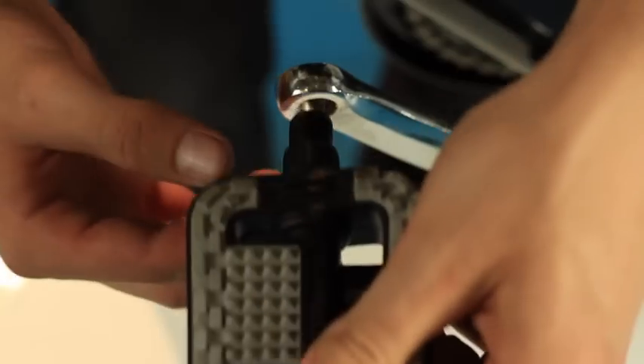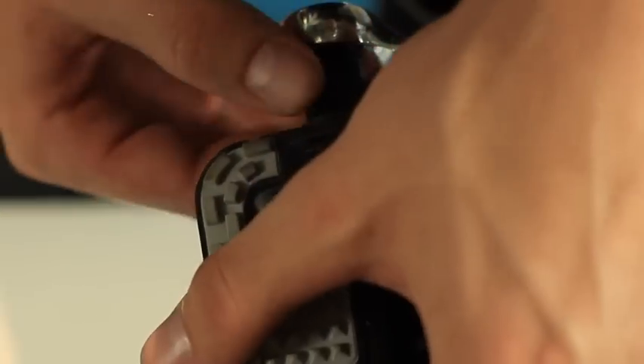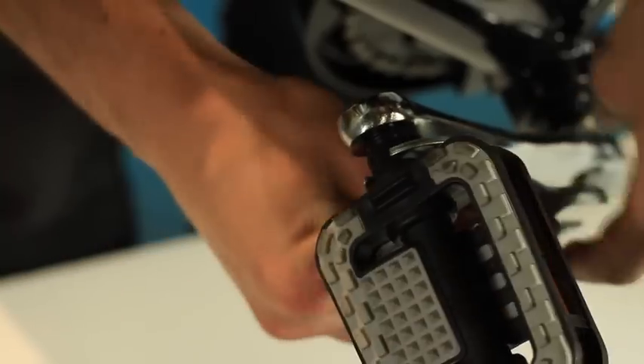To tighten the left hand side, it's a reverse thread, so tighten it anti-clockwise. Then, using the spanner provided, tighten securely.